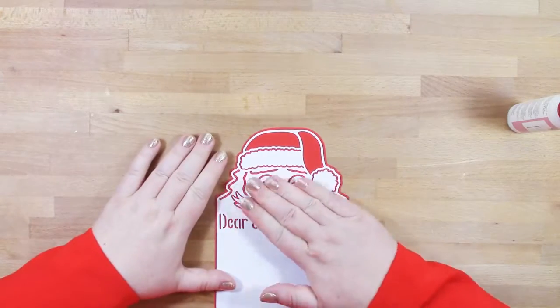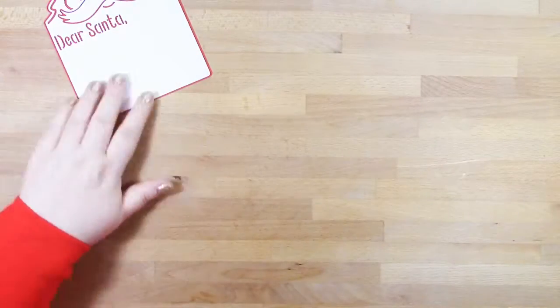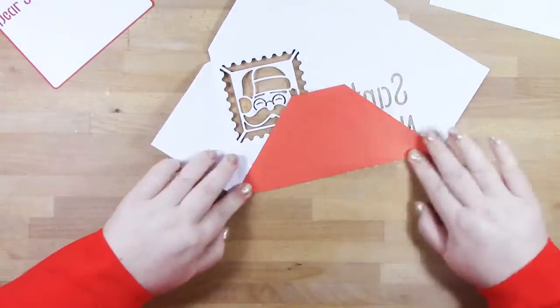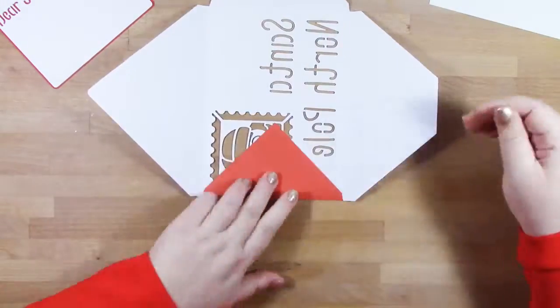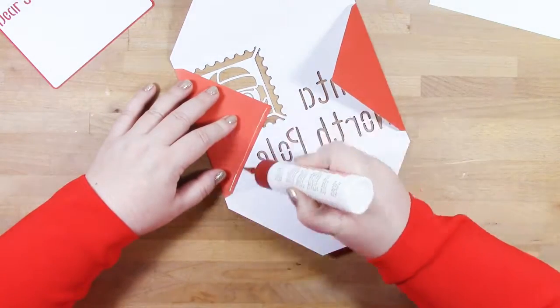With the envelope, that's already addressed because we know it's going to Santa and we know where Santa lives, and we've got a nice festive postage stamp detail on it too. So you want to fold along all of these four sides on your envelope and just add some glue to the bottom edge of the sides.